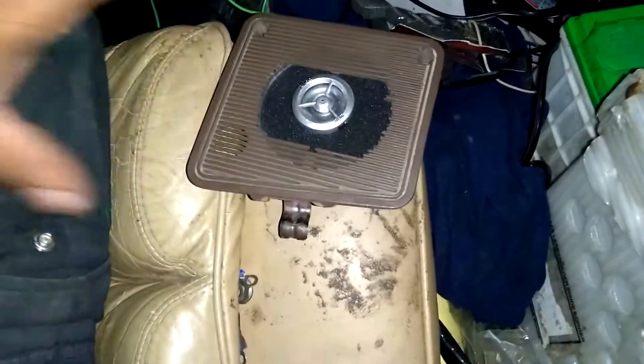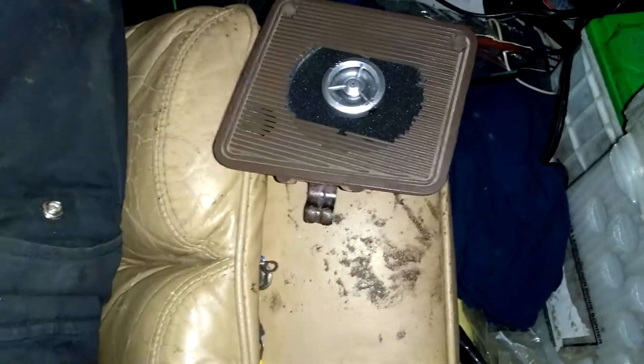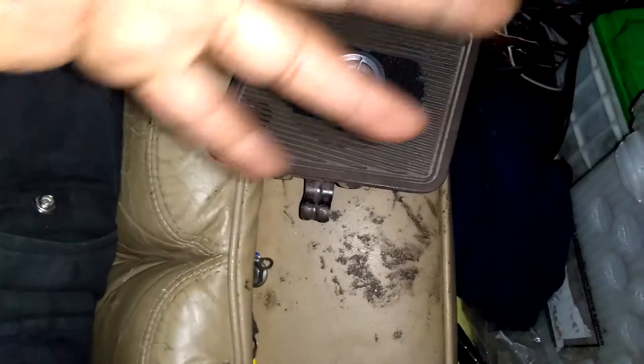I've been sitting on these speakers for like a good year — like 14 months — along with my components set and my 6x9s I'm going to have in the back. I just got to get an adapter tray for GMs to adapt those 4x10s into 6x9s so I can put those in my package tray without cutting on my stuff.